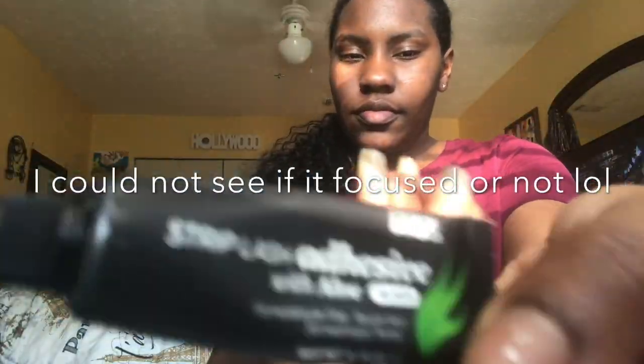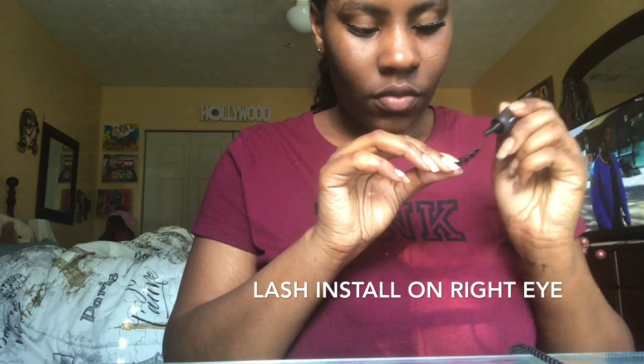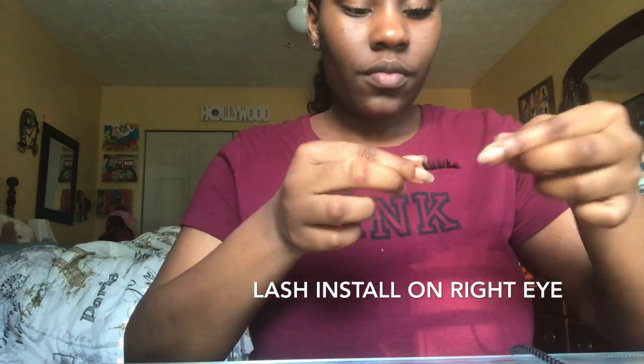Now I am going to apply my lashes. I use a strip lash adhesive glue and I'm going to do the left side first, then transition to the right side. I'm applying the same glue on my right lash to my right eye.